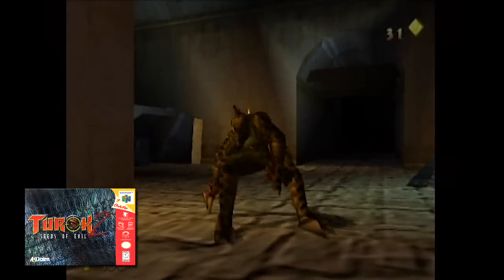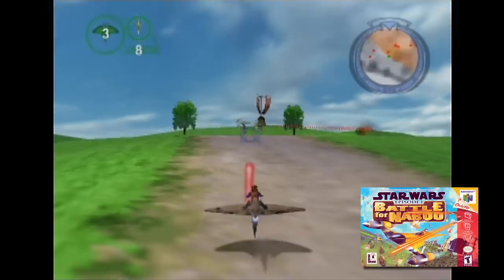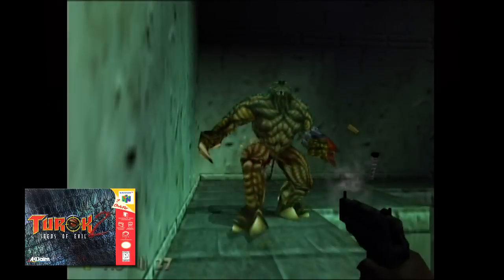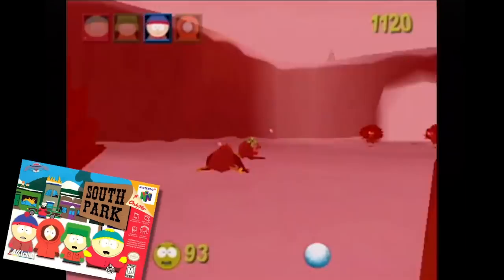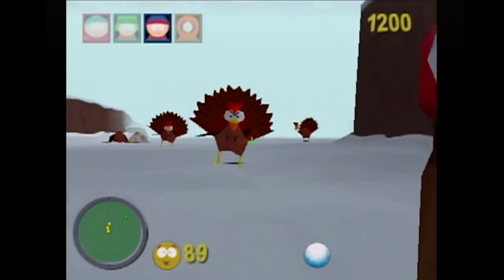In North America, just over 60 games are compatible with the red top. The most common enhancement was an increase in resolution and texture quality, but at the cost of frame rate — games would look better but run worse. Bad news for a library of games that already had huge issues with chug. You're usually better off leaving the high-res options alone. This is the case for most of the Turok and Star Wars games, as well as a few sports games. There are a few edge cases like South Park and Duke Nukem Zero Hour having the option to improve either the resolution or frame rate.